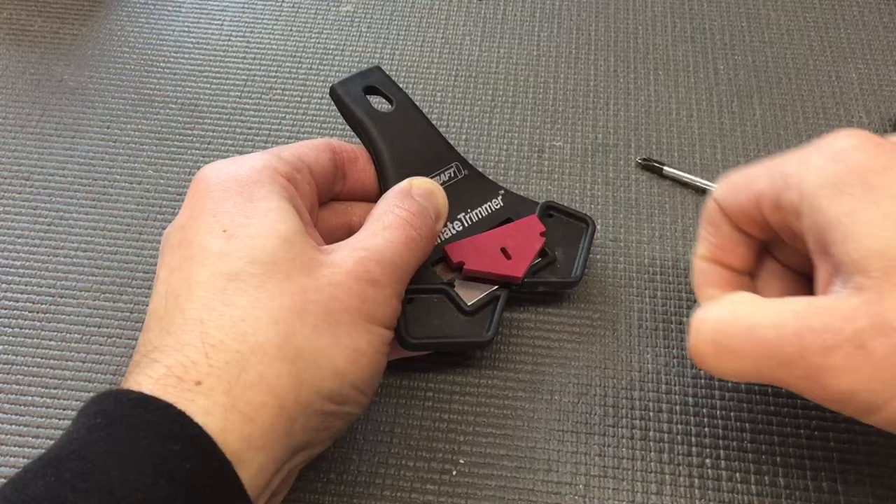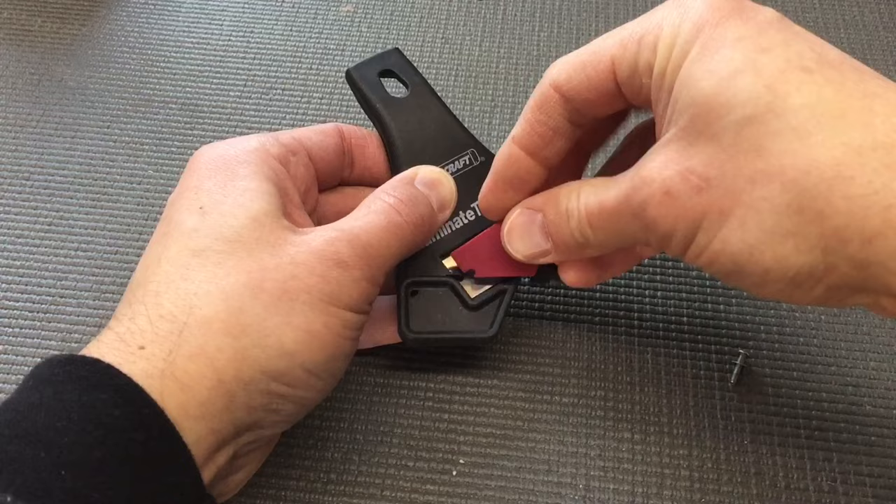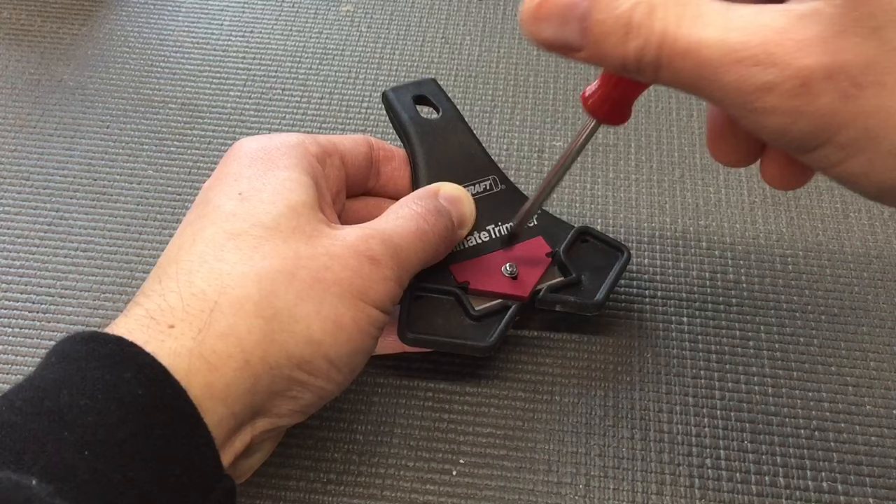When it's time to replace the blade, simply remove the screw, blade retainer, and the old blade. Install a new standard razor blade, reinstall the blade retainer and the screw, and you're ready to continue trimming.